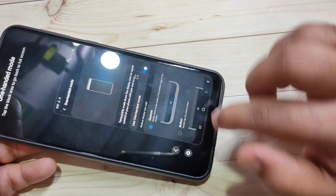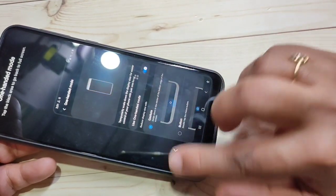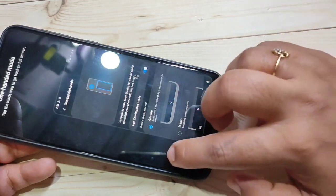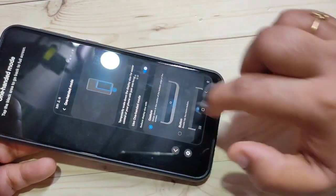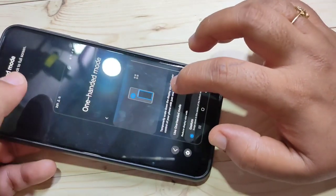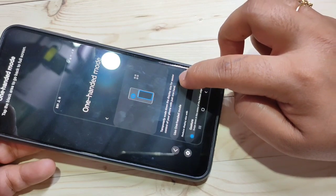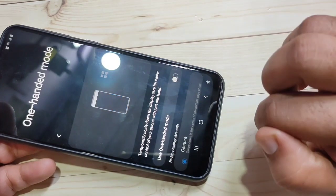Then just swipe down in the middle of the home button and you can see One Hand Mode is activated. If you want to move the screen to the left side, tap the arrow button. You can use the phone conveniently. If you want to disable it, turn off the option and the full screen returns.